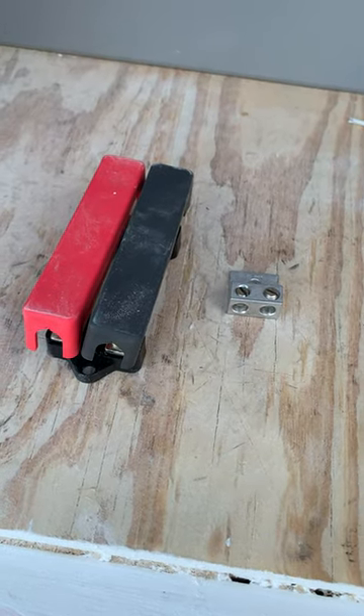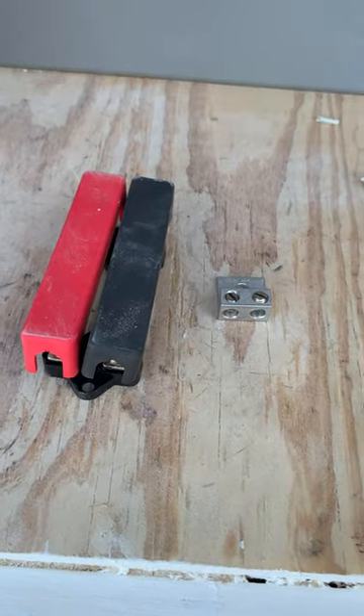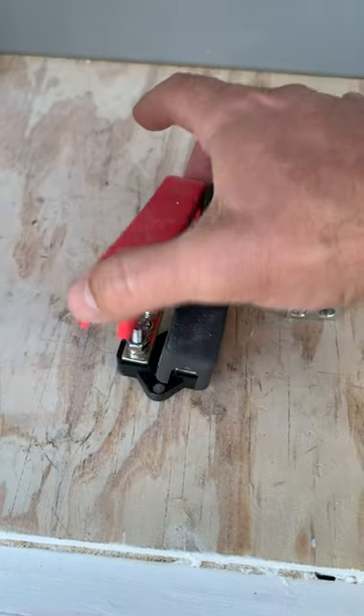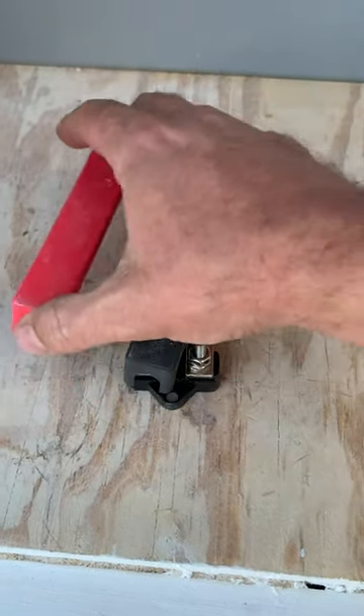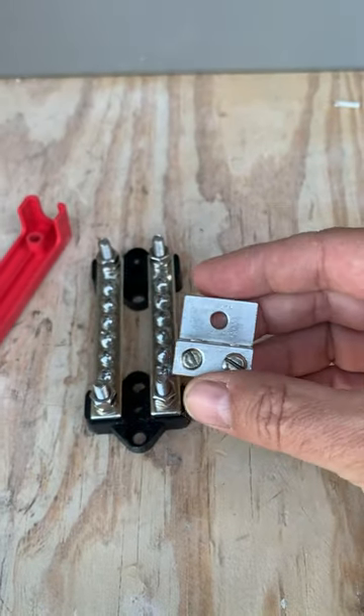Today we're doing some AC bus bar work in the solar shed. I got this 150 amp bus bar here — these just pop off. I'm going to run the rounds through here just to keep it a little bit cleaner.